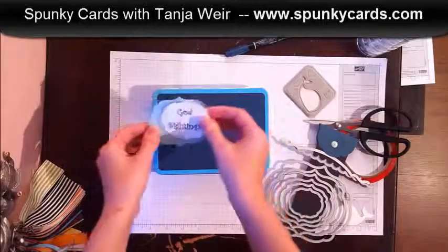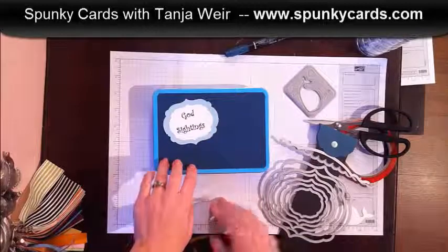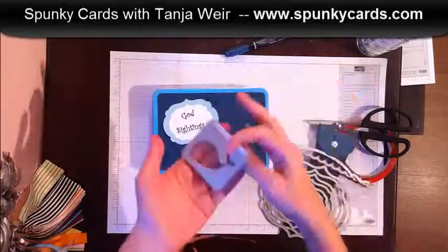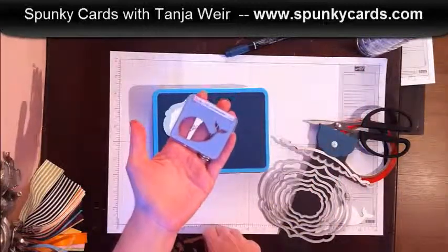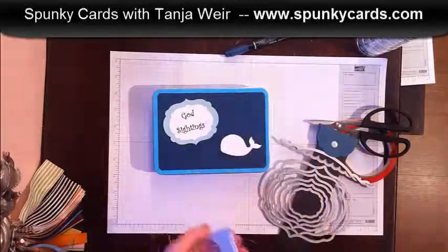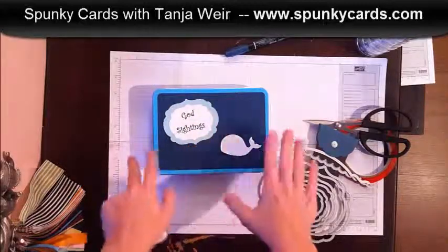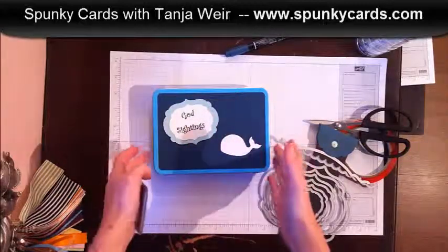I went ahead and grabbed the next bigger size and put that together. Brand new in our mini catalog, we have this adorable happy whale die and I thought that would be really cute to put on the side.